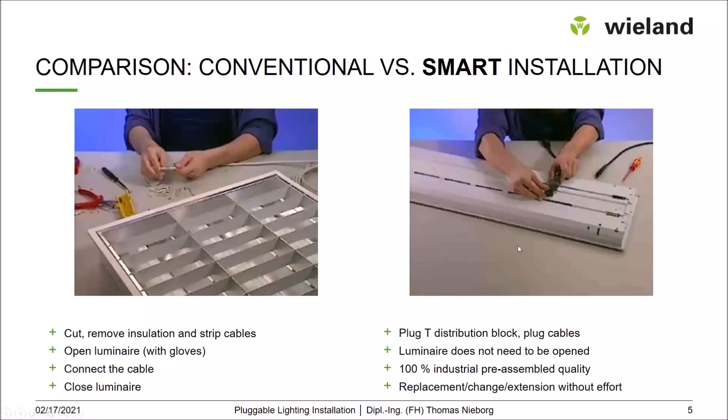On the right side, we have a prefabricated cable with an already installed pluggable device connector. There, the electrician only has to plug in the T-piece from WLAN, connect the cable, and the rest is already done. You have 100% industrial pre-assembled quality on site. And in case of any damage or changes in the luminaire layout, you can replace or change the installation very fast and without any further effort.